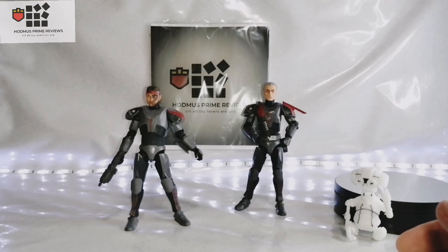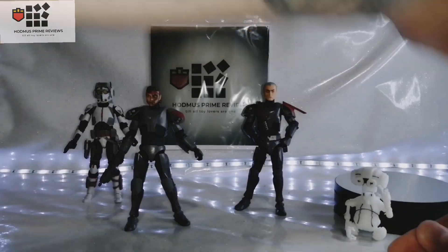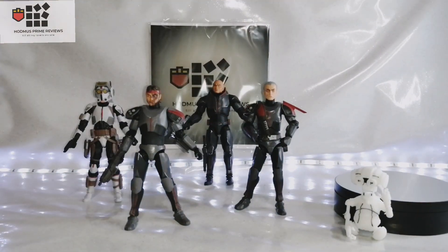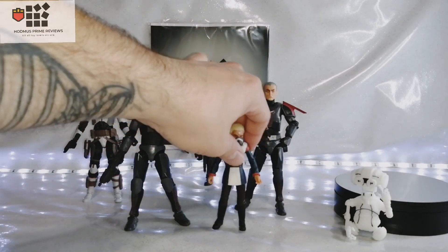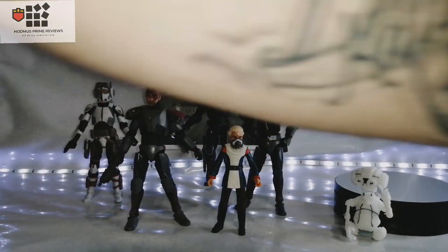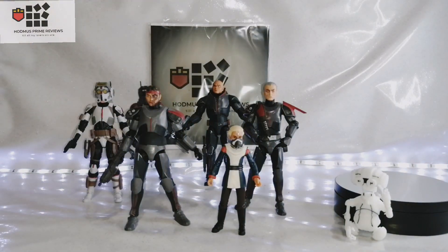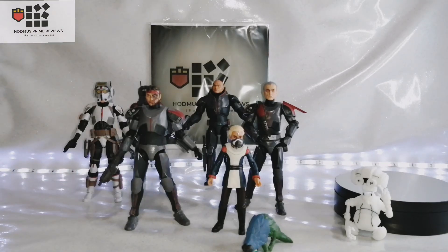For comparison, there's Tech — let's see if Hunter will stand his ground this time. Little Omega — don't want to knock her over, doesn't look very professional for a reviewer. Then there's Echo. I'll put Ruby in there as well. There you go — that is the full Bad Batch.